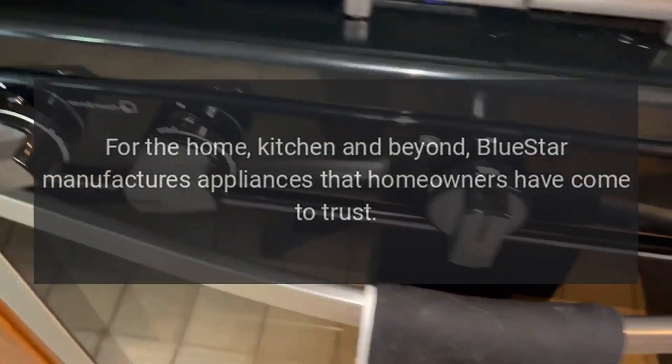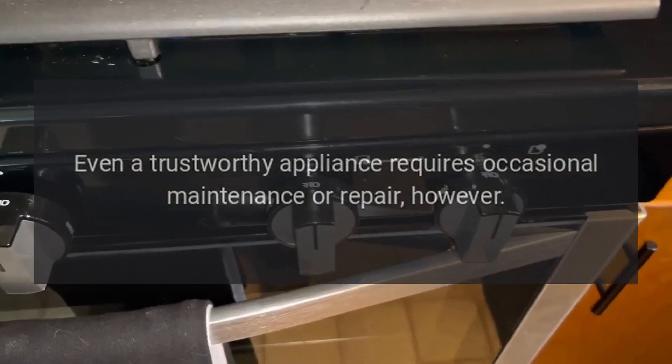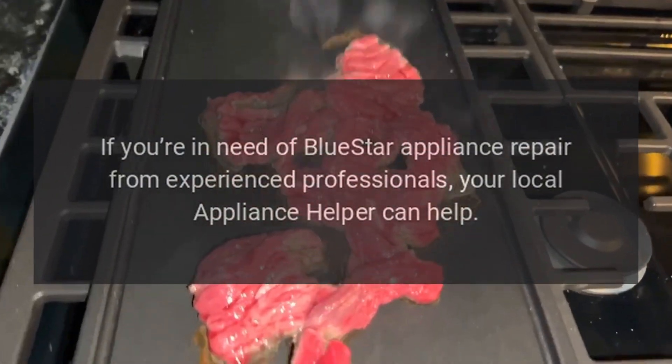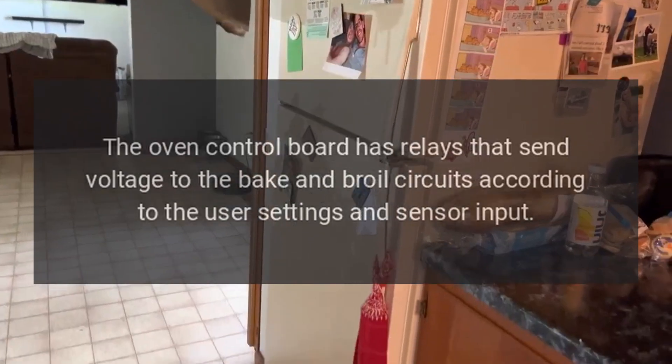BlueStar manufactures appliances that homeowners have come to trust. Even a trustworthy appliance requires occasional maintenance or repair. If you're in need of BlueStar appliance repair from experienced professionals, your local appliance helper can help.